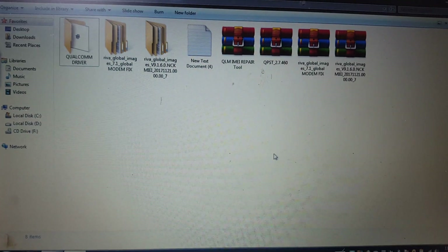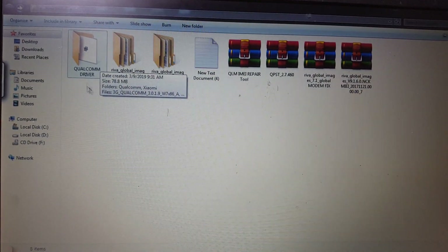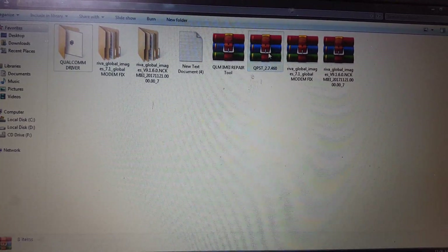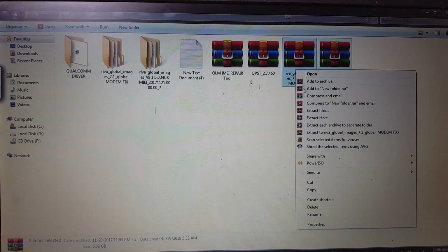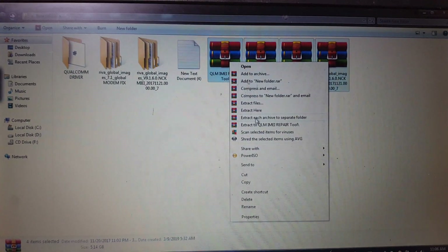First of all, simply download some files — I will give the link in the video description. Download the drivers and install all the drivers. This is the tool and this is the flash file. Just extract all the files.